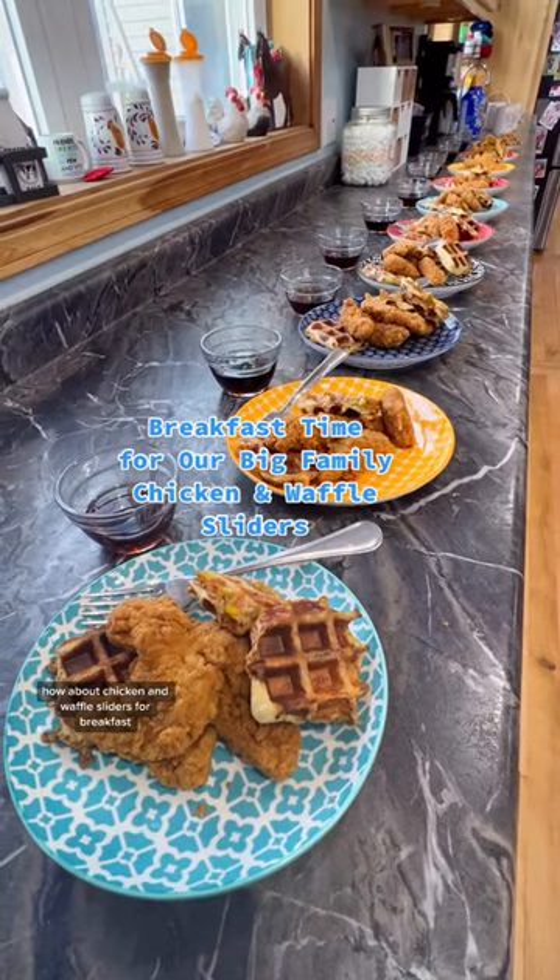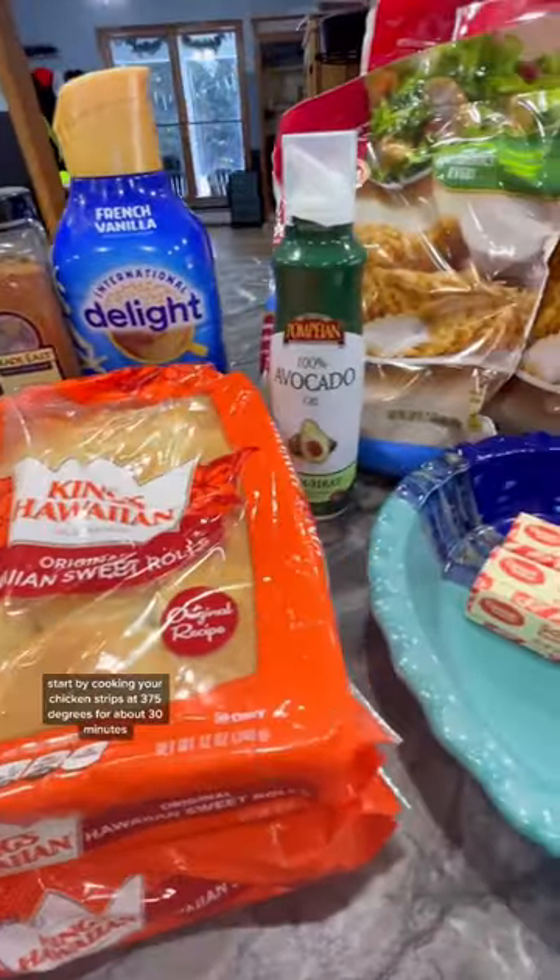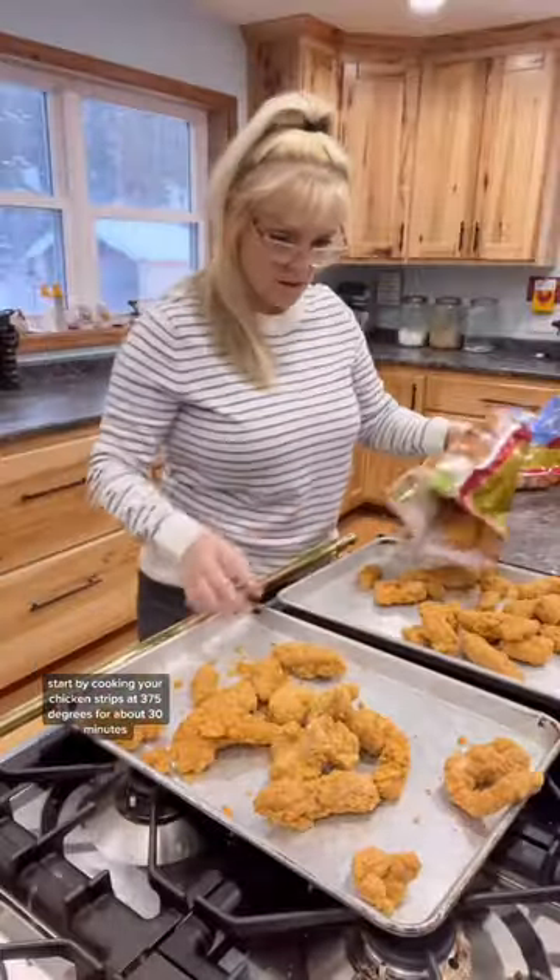How about chicken and waffle sliders for breakfast? Here's all the ingredients that you're going to need. Start by cooking your chicken strips at 375 degrees for about 30 minutes.